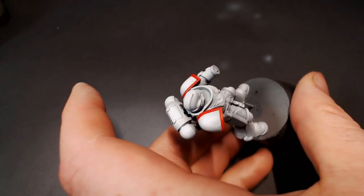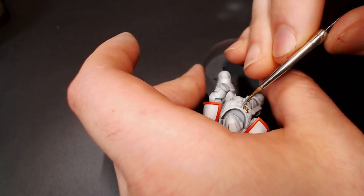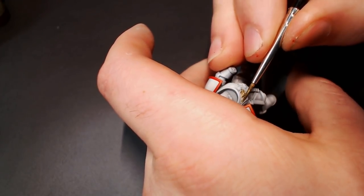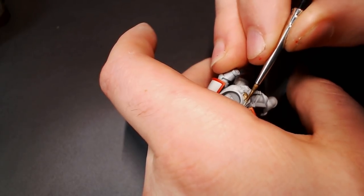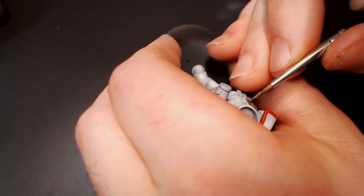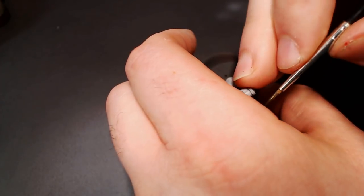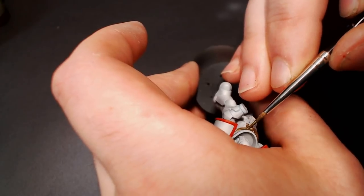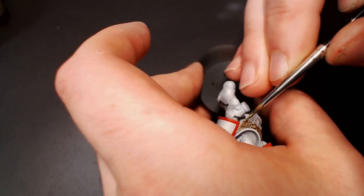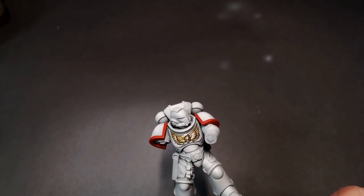Now we're going to pull out some Necro Gold from Scale 75 and do our little chest eagle. Depending on which source or painting era you're looking at, you can see White Scars with either a red-winged or gold chest eagle — I kind of like the gold, so that's what we're going with. Scale 75 Necro Gold is honestly the best base color gold I've ever worked with, so I pretty much use it for all my base colors. Again I'm being super careful taking my time, because I don't want any splotches of gold on the white armor and have to do cleanup, which takes even more time than just painting carefully.